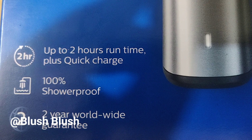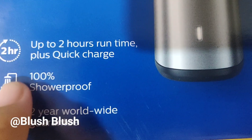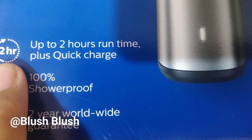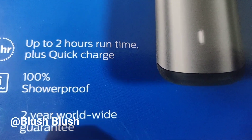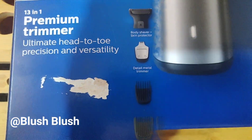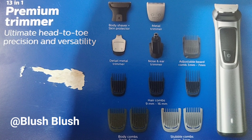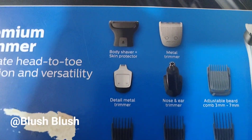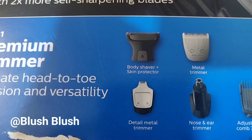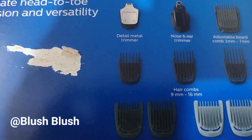When we opened it, we charged it within 5 minutes and used it — it worked really well. It has 2 hours of run time and is 100% shower proof. You can use the equipment one by one. I will open it and show it properly so you can get an idea of when and where to use each attachment.